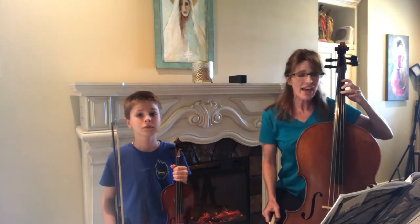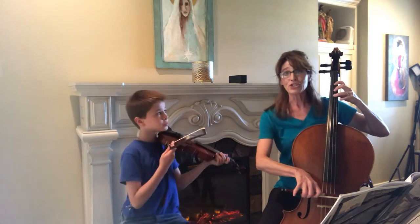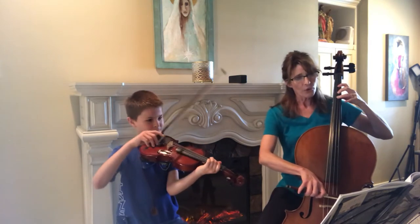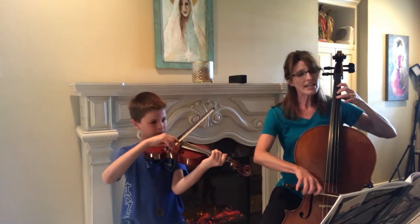Having said all that, let's play Mary Had a Little Lamb. We start with F sharp — third finger for cellists, second finger for violinists. Ready? One, two, three, four.